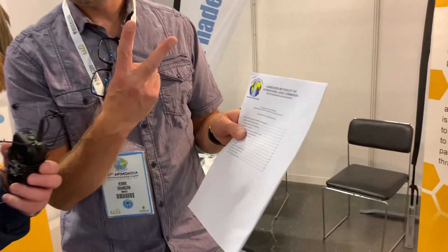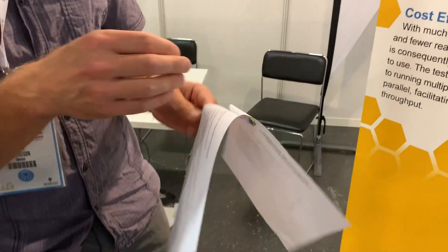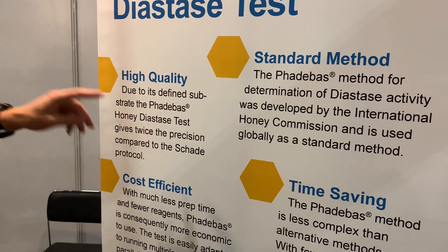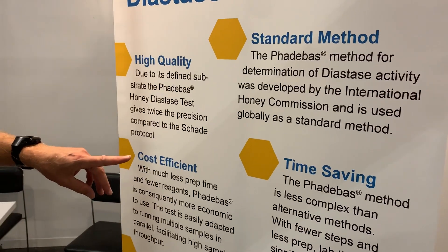How should you choose the feather-base test? There are two tests: one is the feather-base and the other is the shadowman method, as described here. The difference is that the feather-base has higher quality — it's twice as good in precision, it's cost-effective, and it saves time. That's important.